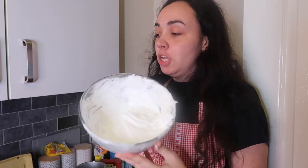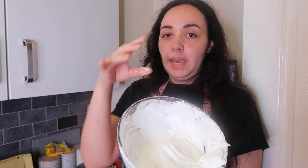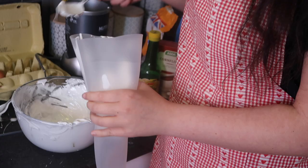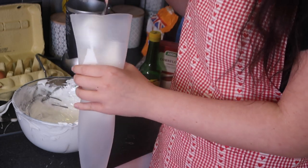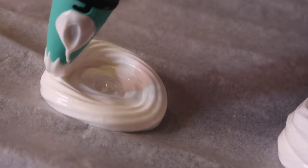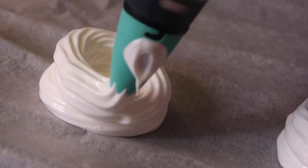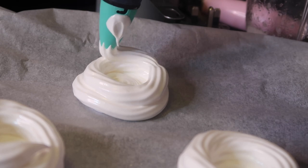My meringue looks like a bowl of white stuff and it doesn't move out of the bowl so we're done. What I'm going to do now is put it in the piping bag and pipe them into little swirl dome shapes so I'll be able to put the cream and toppings in afterwards. Place them on a baking tray, then put these on a low heat — I put mine on 110°C and baked for about an hour and 15 minutes, then let them cool in the oven for another half an hour. When they've cooled completely you can do the filling.